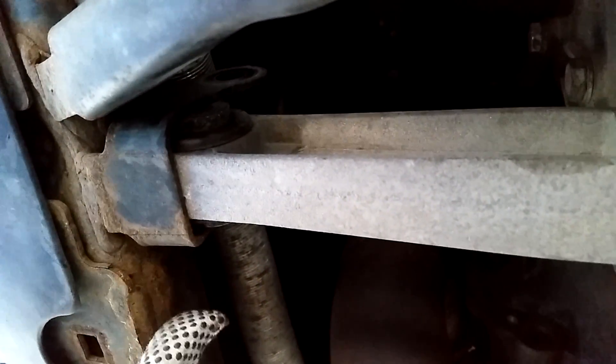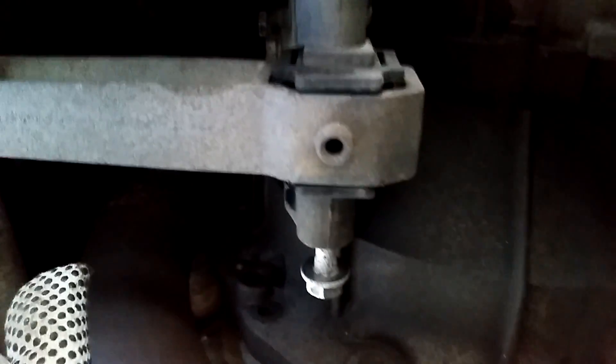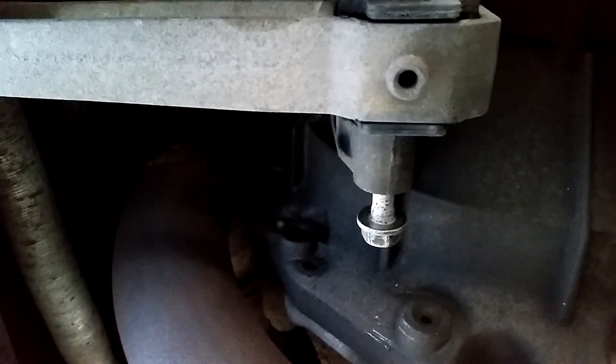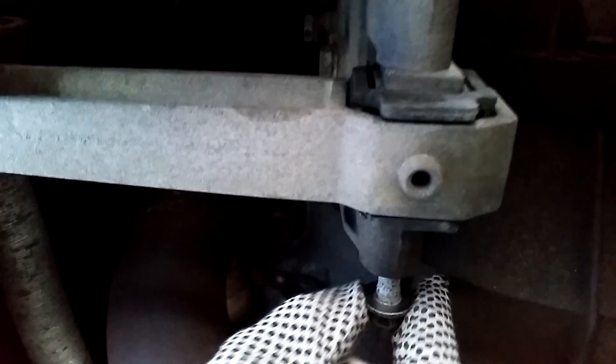The front connector here to the subframe needed 18mm, and you need one socket here and then to counter-hold on the nut. Now you can see the front part of the torque rod is loose from the connector to the subframe. For the rear part, again a 16mm socket — I used one of these normal open-box wrenches just to get it open. I did cheat with a 17mm one, but I just broke it loose with the socket and then used very light torque with the 17mm to get it loose.